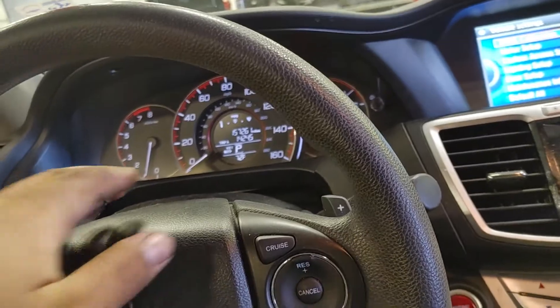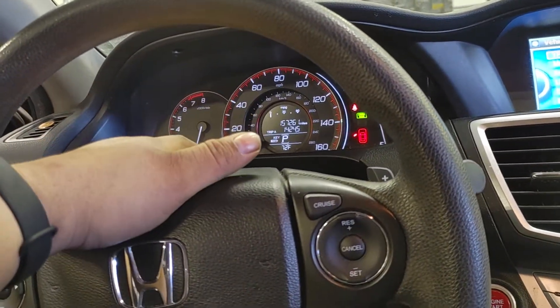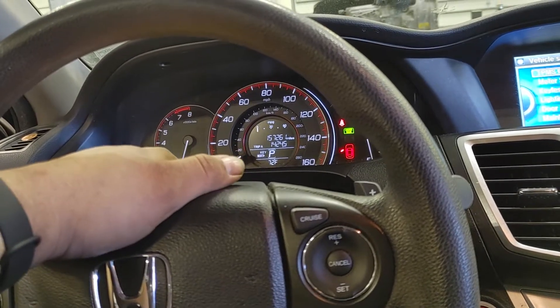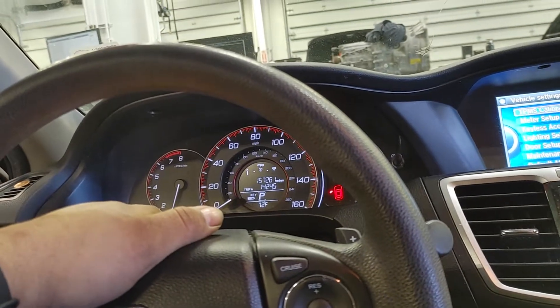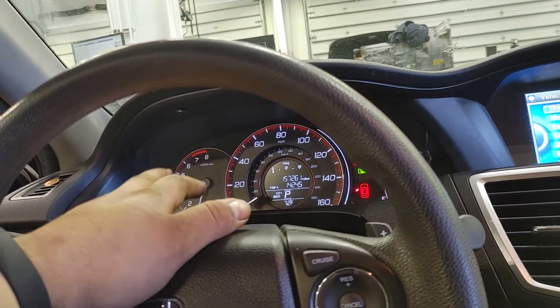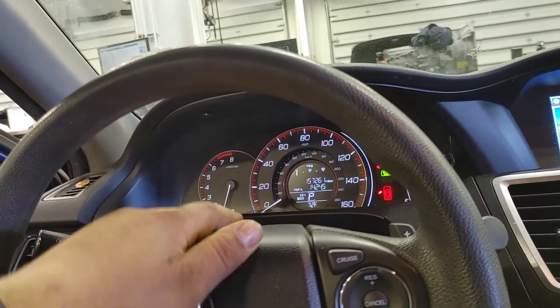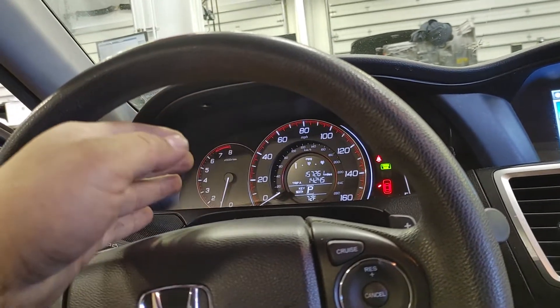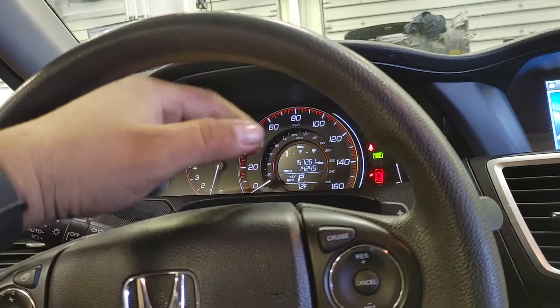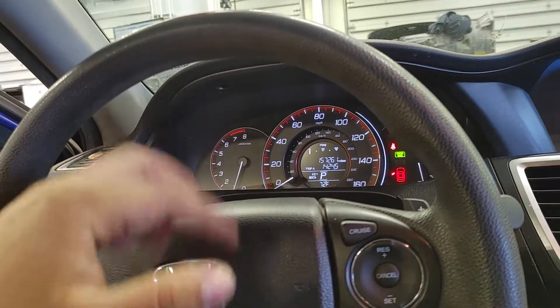Before you calibrate, go ahead and set the tire pressure to where you want it to be. For example, if you have all tires at 35 PSI and you calibrate, it might set the warning threshold at around 27 or 28 PSI. If you set tires at 27, it'll set the warning internally at around 20. It has a threshold — if pressure drops below your calibration point, it throws the warning.